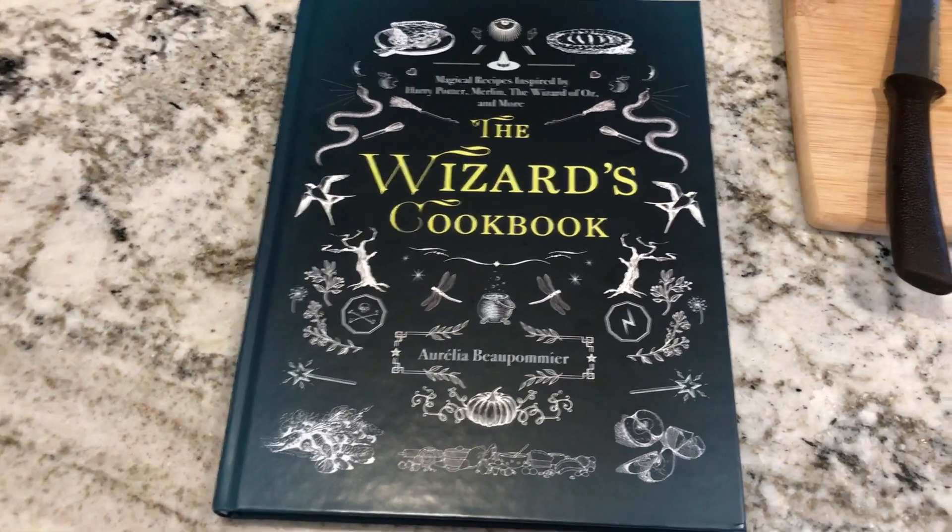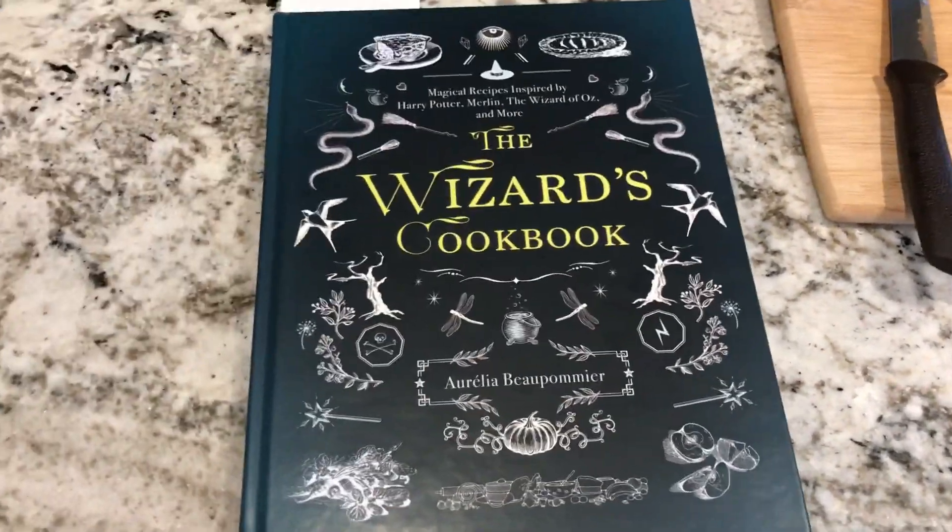This is a cookbook I picked up at BoxLunch. It is a store at the mall.